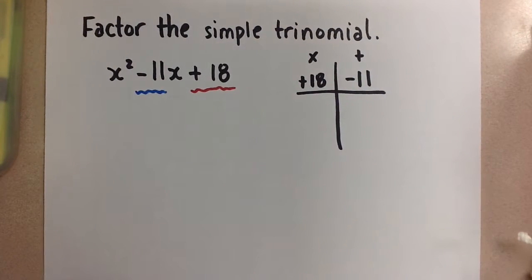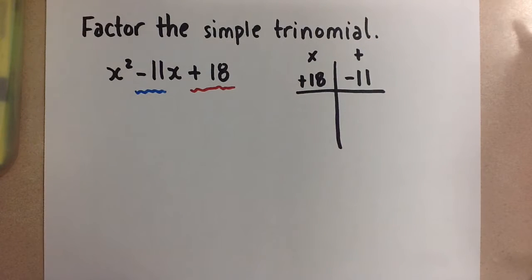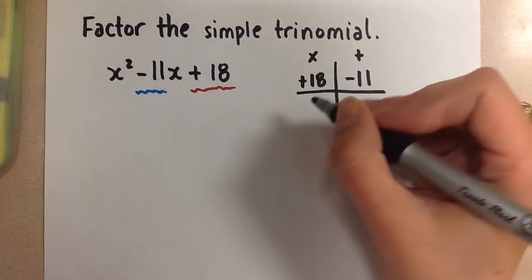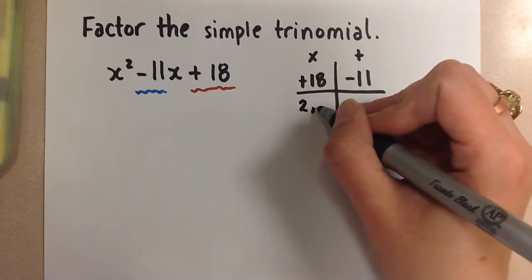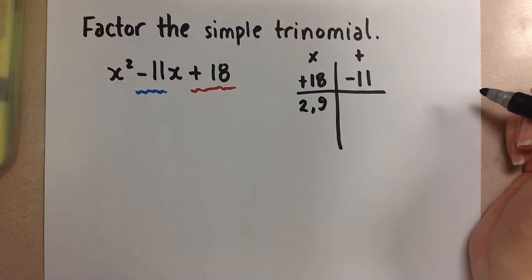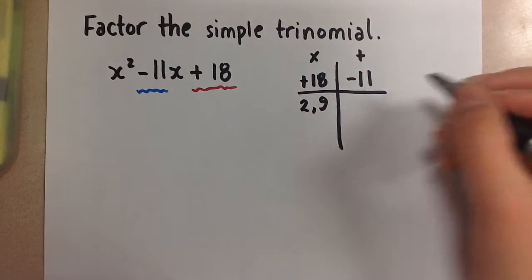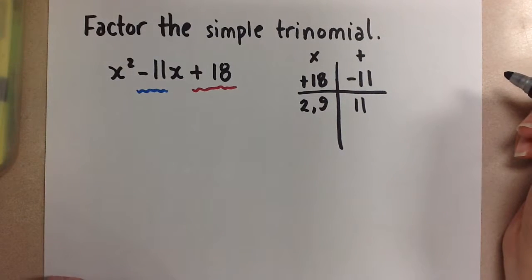Here you start guessing your two factors for positive 18. You can use your multiplication chart or a calculator if you don't know your multiplication facts very well. We can start with the numbers 2 and 9 because positive 2 times positive 9 gives us positive 18. But when we add 2 plus 9 together we get positive 11, so that pair of numbers does not work.